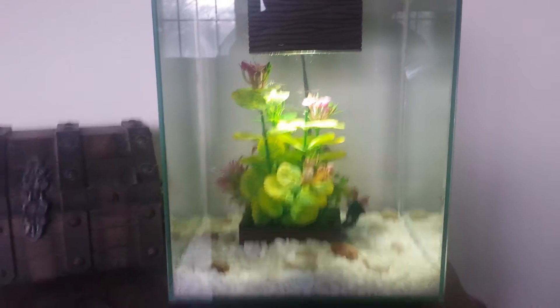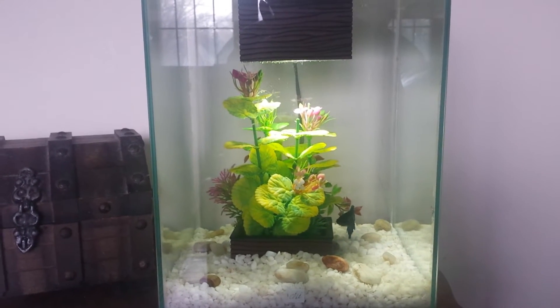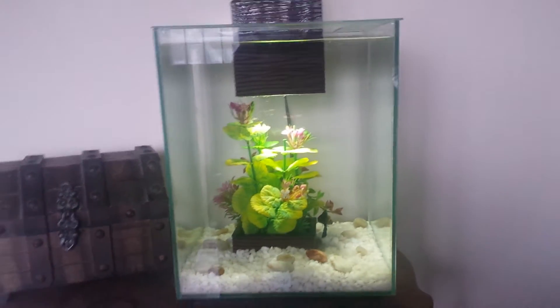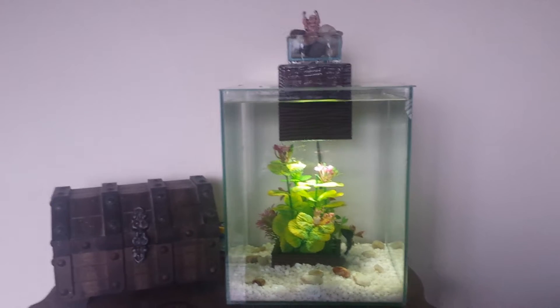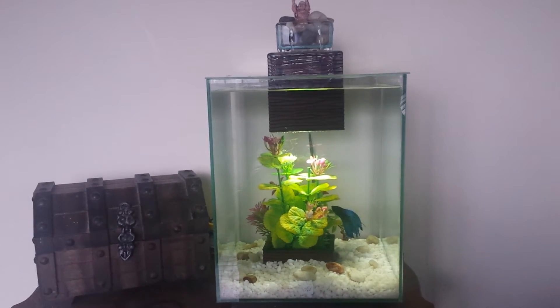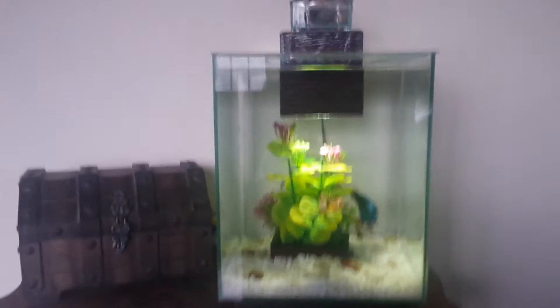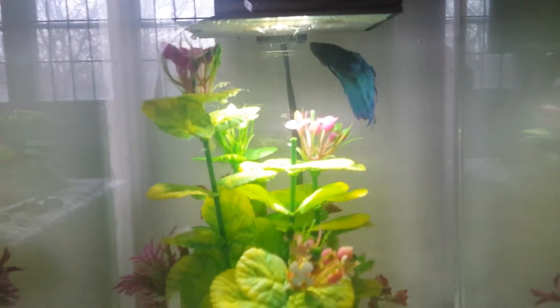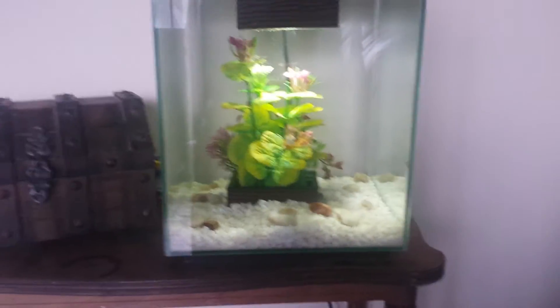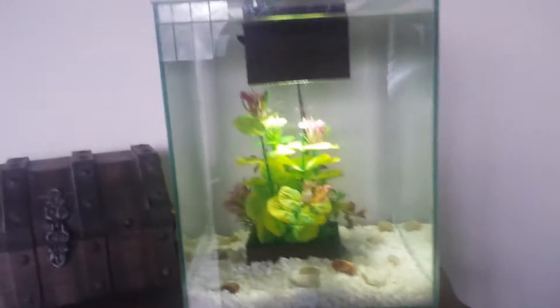Hey, what's up guys? I'm gonna do another quick video today. I just set up my new Fluval Chi aquarium — I've had it for a while and never had it set up. I grabbed some stuff, real simple setup for now, and got a really nice blue betta.